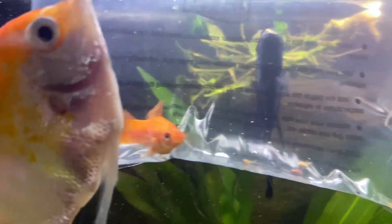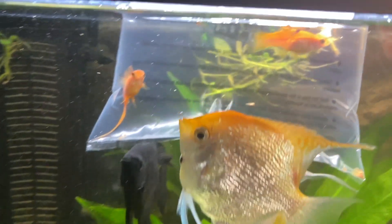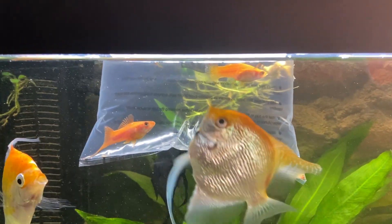I actually can't believe it people — the swordtails that I got, they had babies in the bag! That is crazy. But yeah, we're gonna have to save those little swordtail babies, so let's try to get them out quick before they all get eaten.